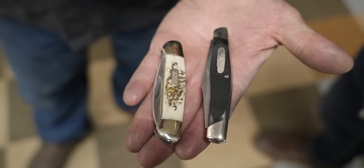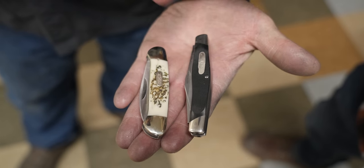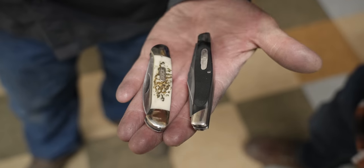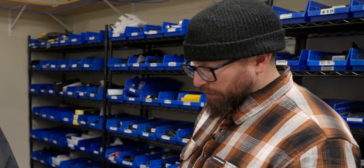Danny had already told the team about our situation, so they picked out two options. This one is very similar, just a different handle. And then this one would be a three-blade — the 301 — probably a little bit of an upgrade. I think I'm going to go with the three-blade. Good choice. Danny approved — he can fix this one.